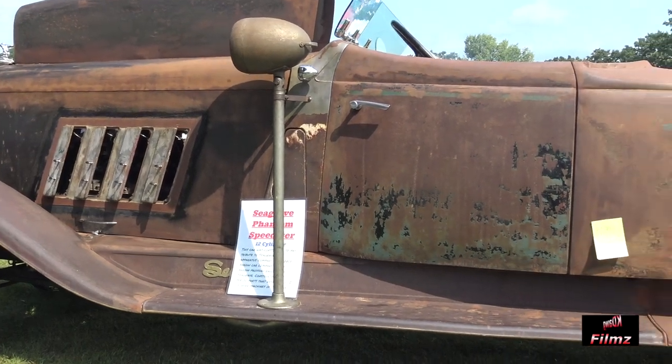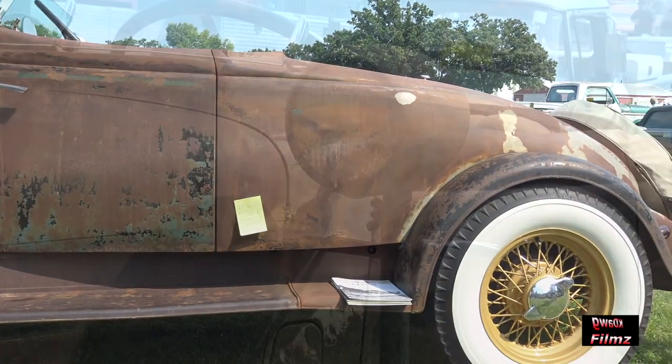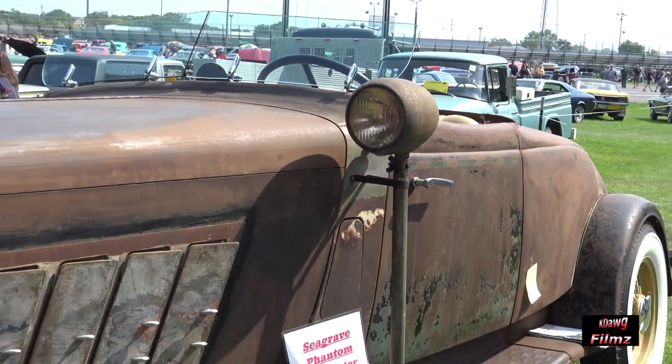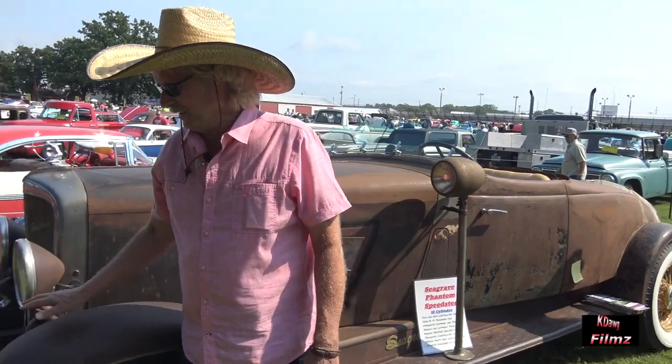I saw a Duesenberg about 12 years ago and never seen a car like that in my life. Knew I could never afford one, so I started gathering parts that resembled those cars. And I started with this...